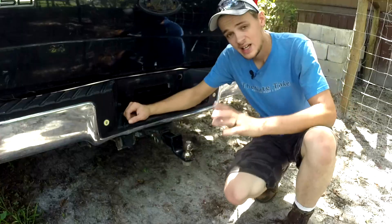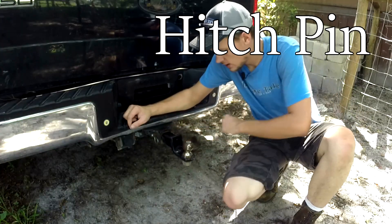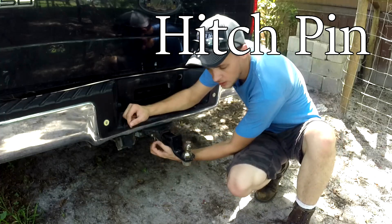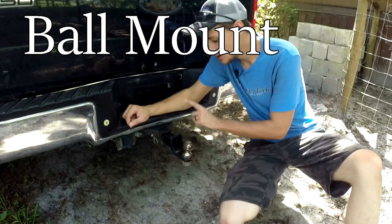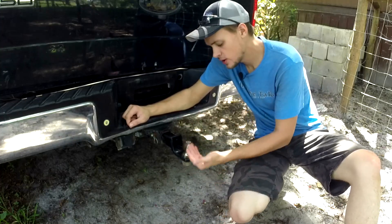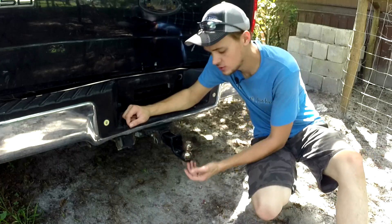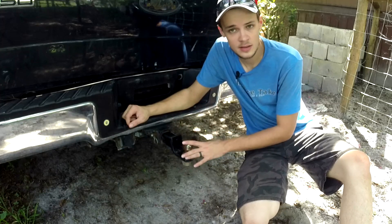On your truck, you're going to have your hitch or receiver. You have your hitch pin right here, which has a locking pin on this side — very important that that's in place. You have your ball mount here. This particular one is dropped about two inches. You can get various ones: some are dropped lower, some are straight out. But this is a pretty standard one and will work for most cases.